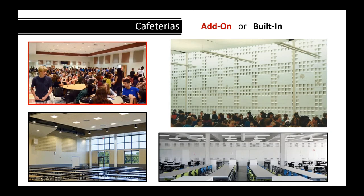In cafeterias, Sound Cell and add-on configurations alongside Sound Block add attractiveness versus just hanging panels. And with high school students and food, those fabric panels might not be very clean after a couple of years.